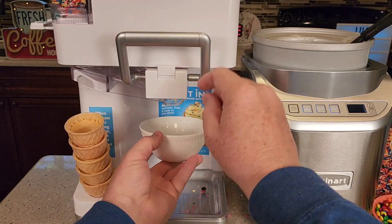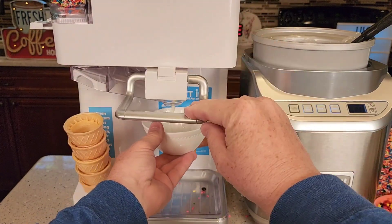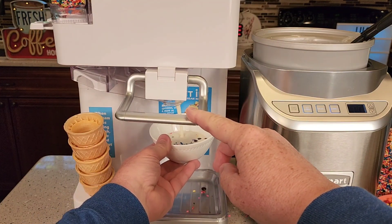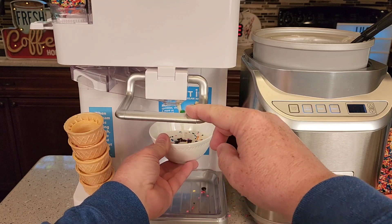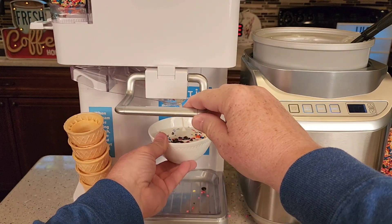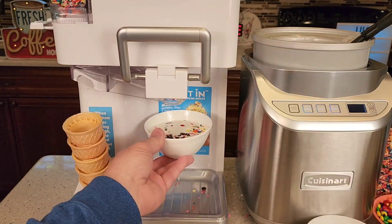Let's get a sundae out of the white one and pull the handle down. The mix-ins are going to come out as the ice cream comes out — that's a pretty neat feature because the levers are open. And then when I shut it, they stop.